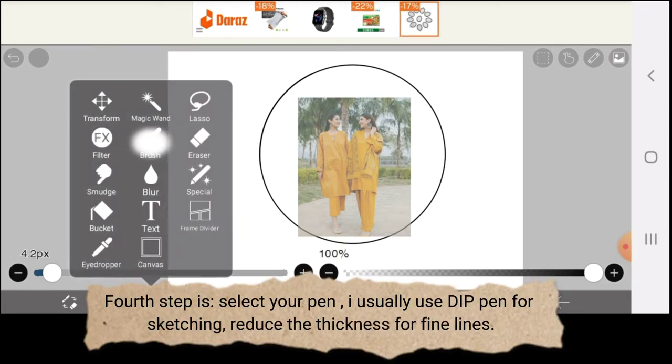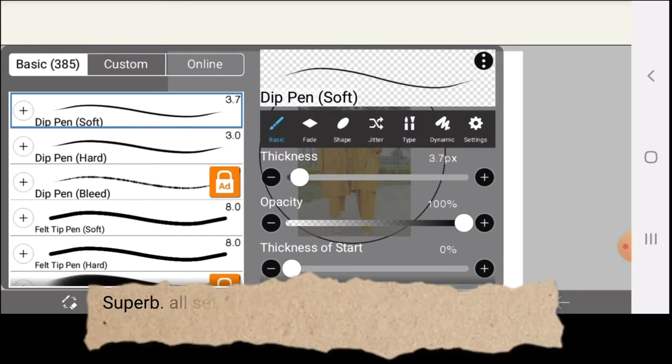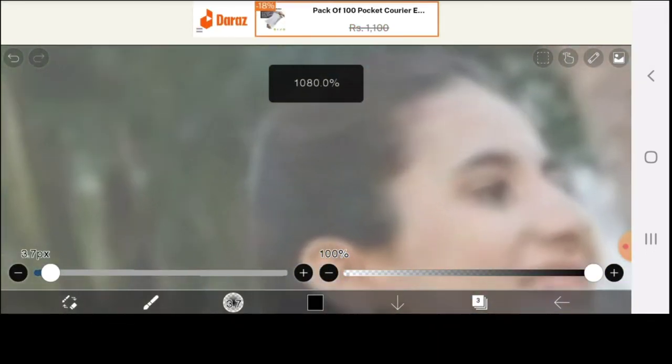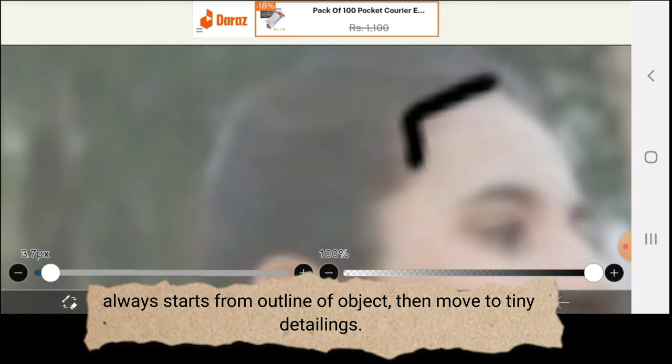Fourth step: select your pen. I usually use a dip pen for sketching — reduce the thickness for fine lines. All set. Now zoom in on the picture and start your work. Always start from the outline of the object, then move to tiny detailing.